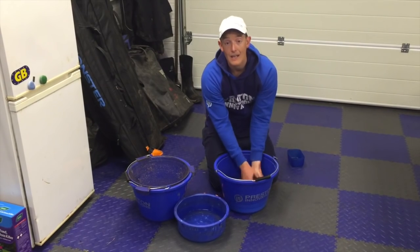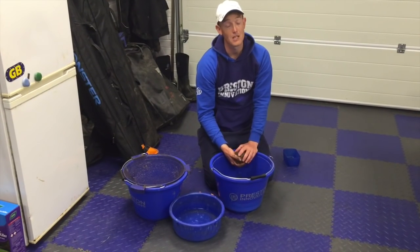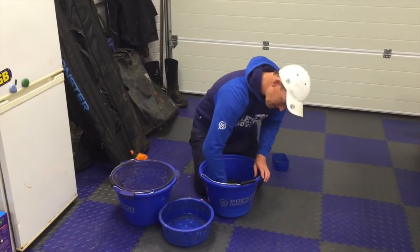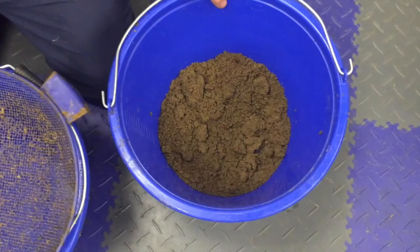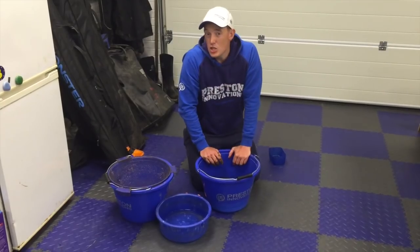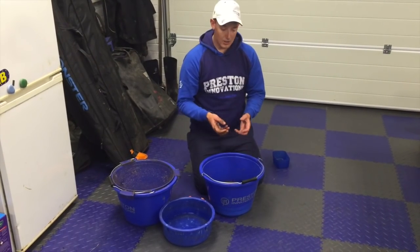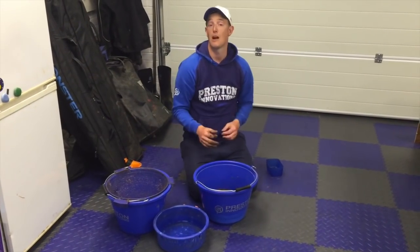I want a ground bait that basically gets down to the bottom of where I'm fishing. That's what you're trying to achieve with 99% of your fishing when you're using ground bait, unless you're using a sloppy ground bait up in the water. Because I've put all the water in the ground bait in one go, I've got odd little bits where there's a little bit of water built up too much and a few lumps. When I squeeze it in a ball, you get a different breakdown unless you break those lumps up — you'll end up with big claggy lumps on the bottom. I like a nice carpet of ground bait on the bottom.